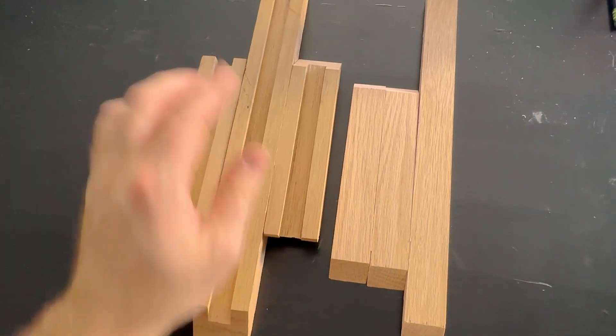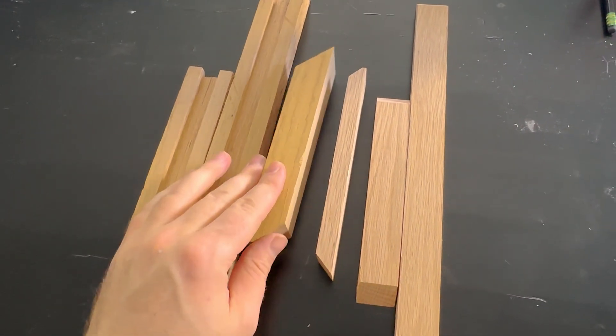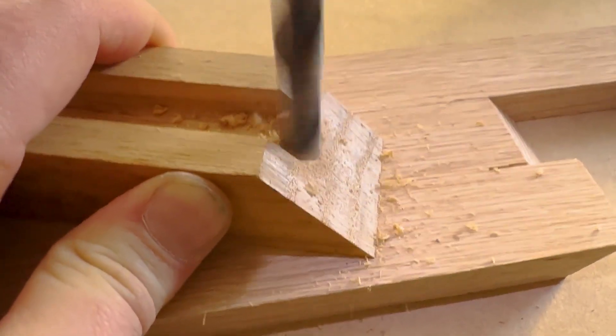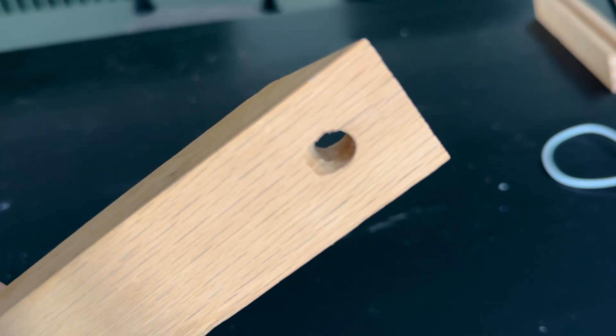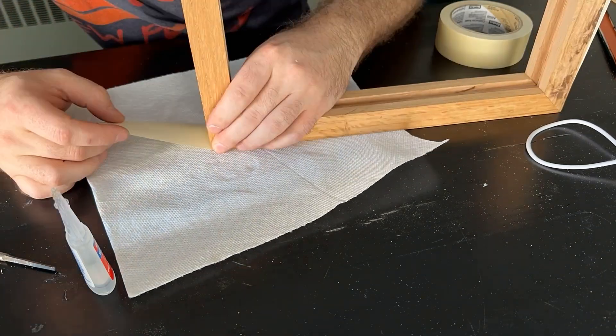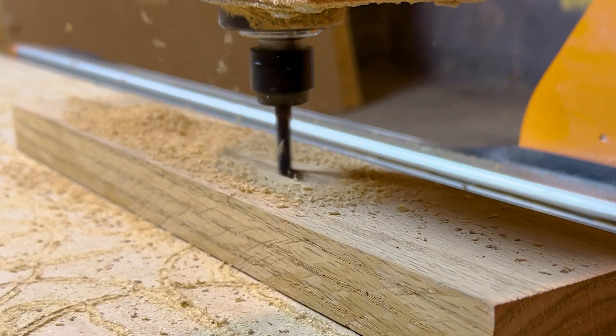Next up, a small hole for the wire to run. I also filed away some of the edges so it's not such a harsh turn for the wire to make. After that's done I can glue this up and start the next segment of the base.